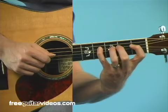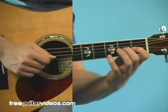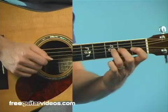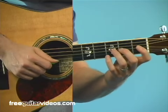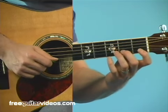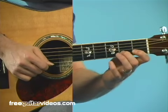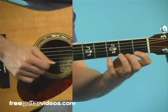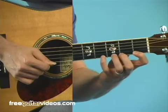Here's the one string that's different — it only goes up to the third fret: 0, 1, 2, 3. When we get to the second string — and when I say O, I mean open string — it's 0, 1, 2, 3, 4. And then on the first string: 0, 1, 2, 3, 4.